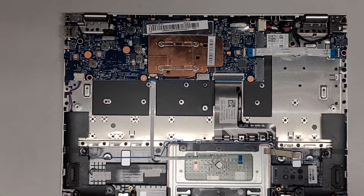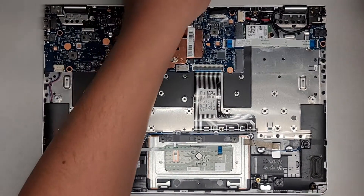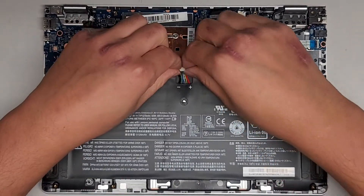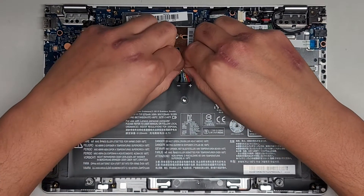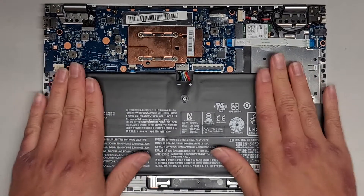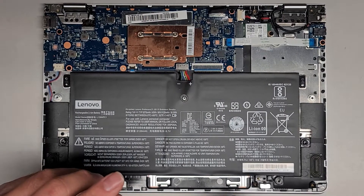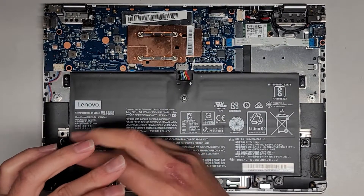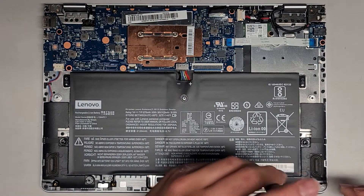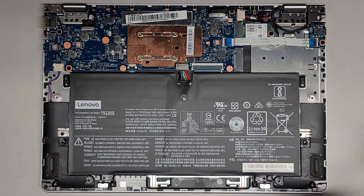I'm gonna put the battery back in. I don't know if this laptop supports M.2 PCIe NVMe — if it does, I would highly recommend upgrading to it, it'll actually speed it up a bit, though the processor on here is not too good so maybe it won't really be worth upgrading. Anyway, let's go ahead and get the two battery screws in. We'll power it up one more time without the SSD and see if there's any change. Kinda doubt it — it's looking like a motherboard issue. But you never know, so let's go ahead and power it up and see if we got any luck.